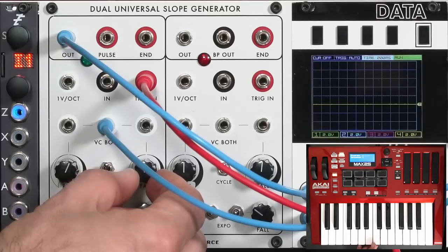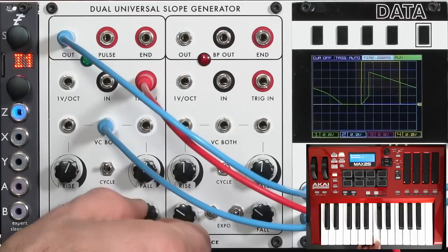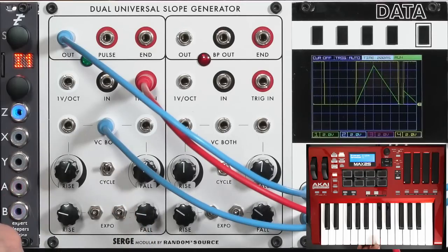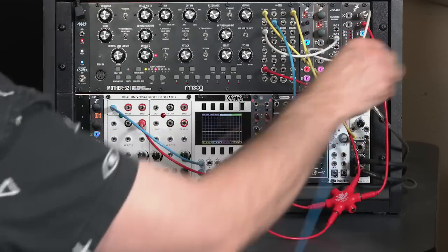Let's do the same on the release side, where a low velocity should give a very slow envelope. I'll adjust the base time a little. Now faster key strikes speed up those envelope times. That's not the only trick you can do with the voltage control inputs on these modules.